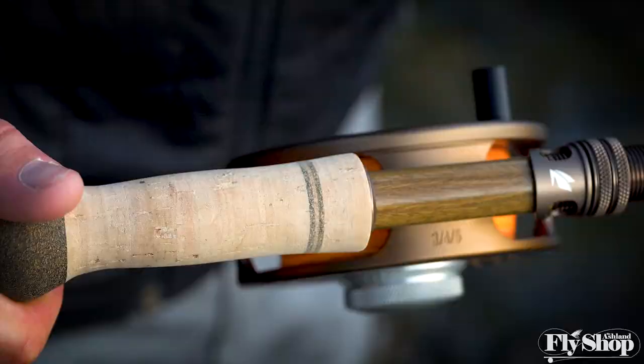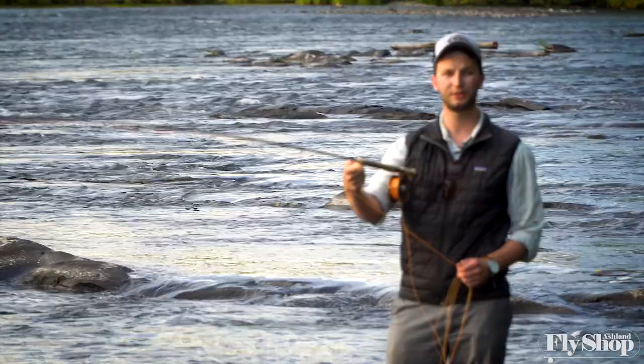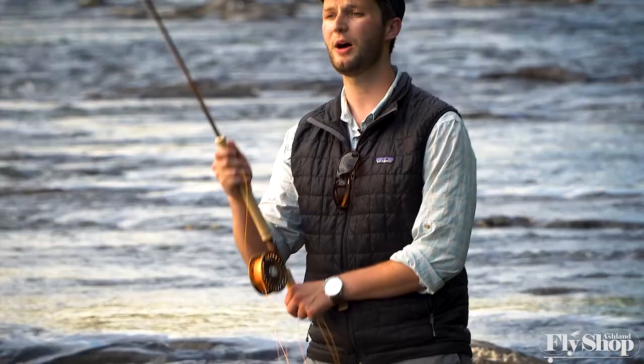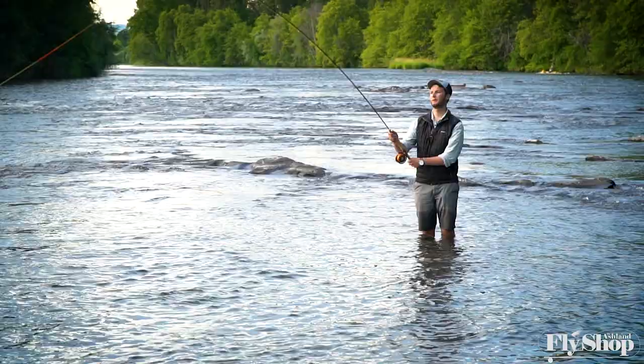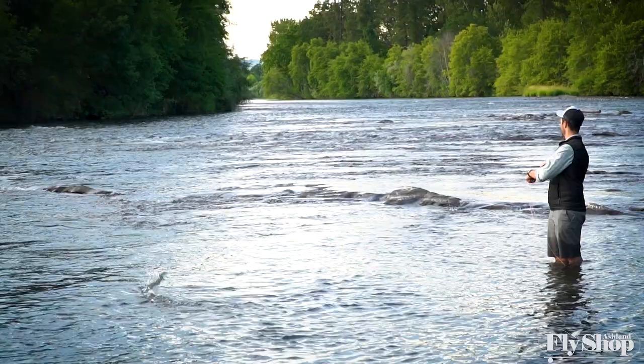I want to talk a little bit about this setup. Today I've got this rigged with Sage's Trout Spey reel in the 3-4-5 size, and this reel is just a perfect balance on this rod. You can see I can just hold it in my finger and it balances perfectly right up at the tip of the cork. For a line on this rod, I have Rio's 325-grain Scandi body, and as you can see throughout the video, it's effortless casting — a beautiful load on the rod.